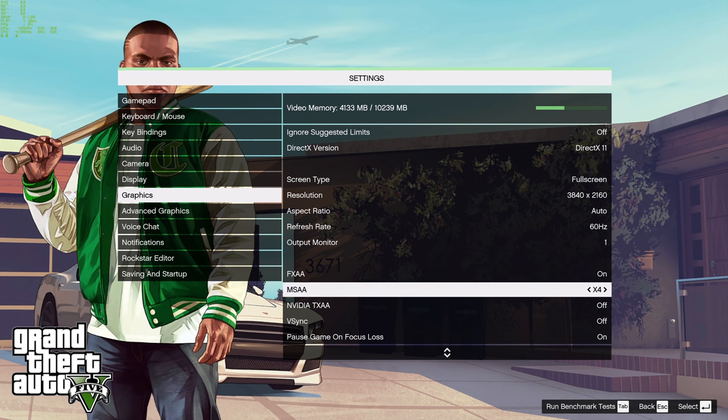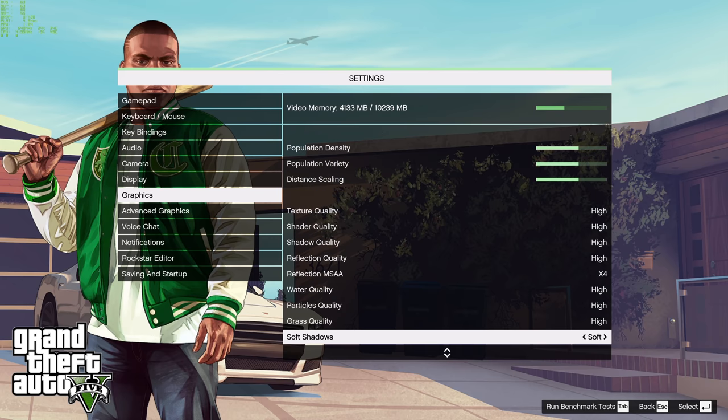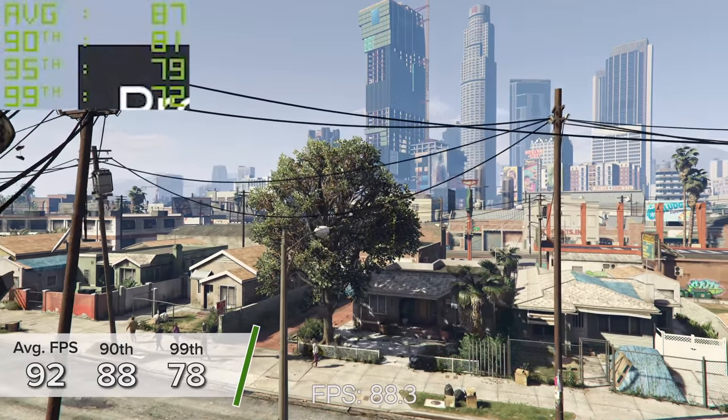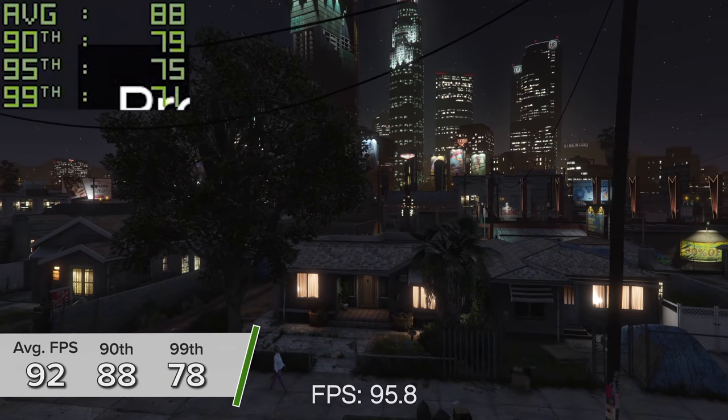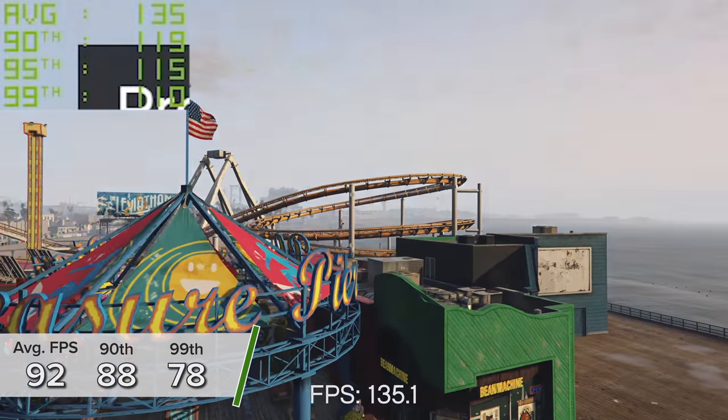Kicking things off with GTA 5 as usual — not too difficult. Here at 4K high settings using the game's inbuilt benchmarking mode, you're looking at an average of 92 frames per second with a 90th and 99th percentile result of 88 and 78 respectively.